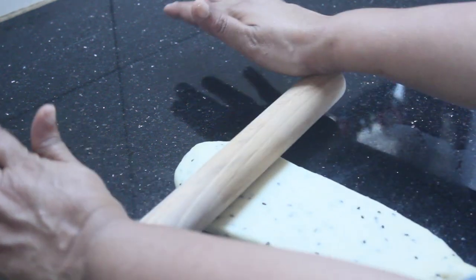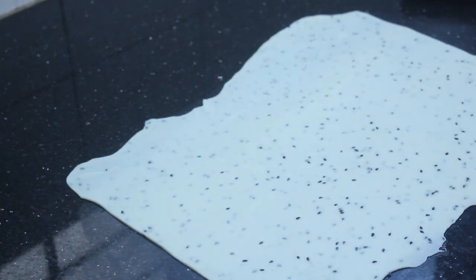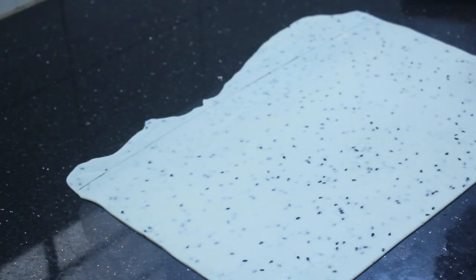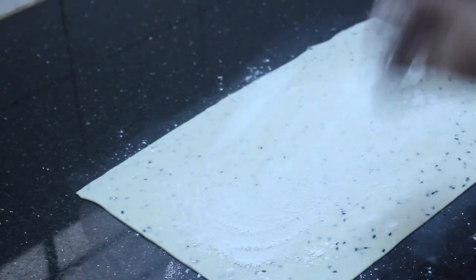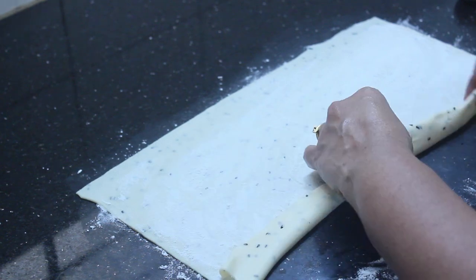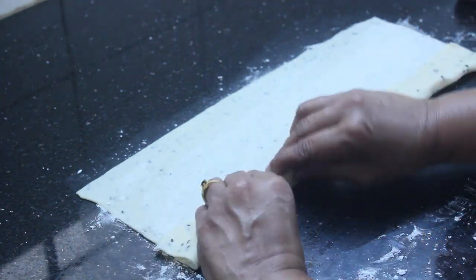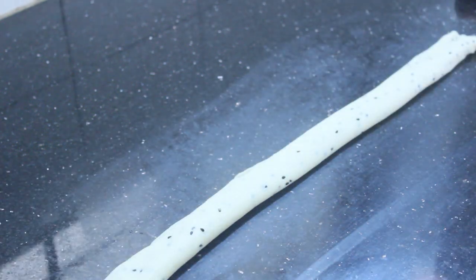Mix it up. We will cut the side of the pan. Roll the pan. I am going to make a roll and cut it out.